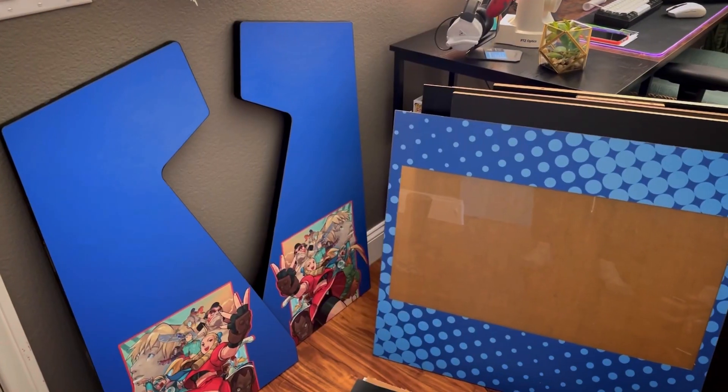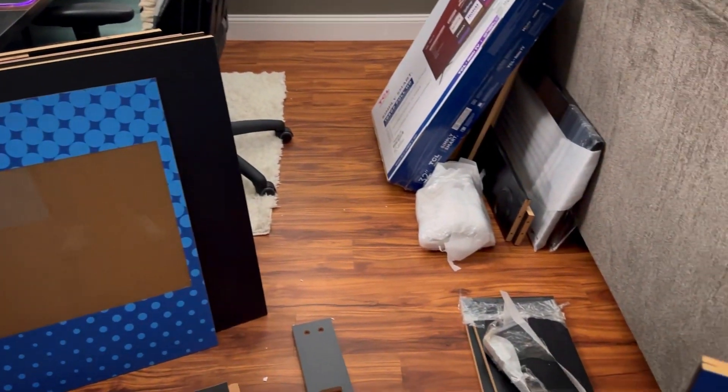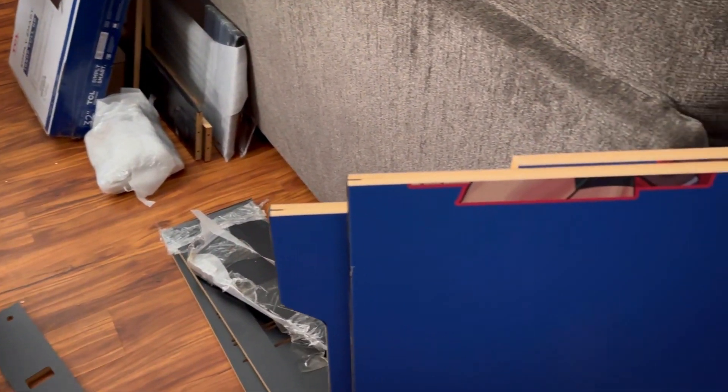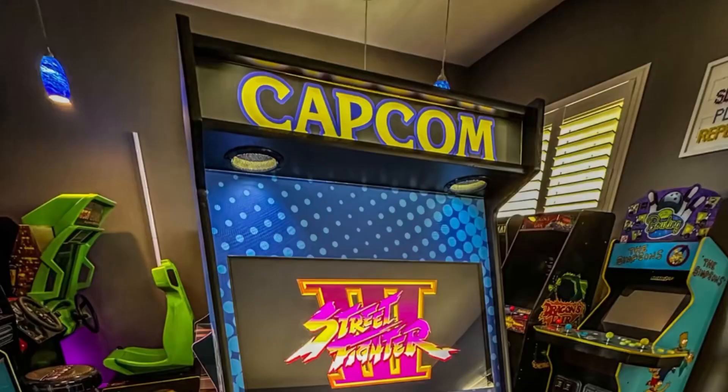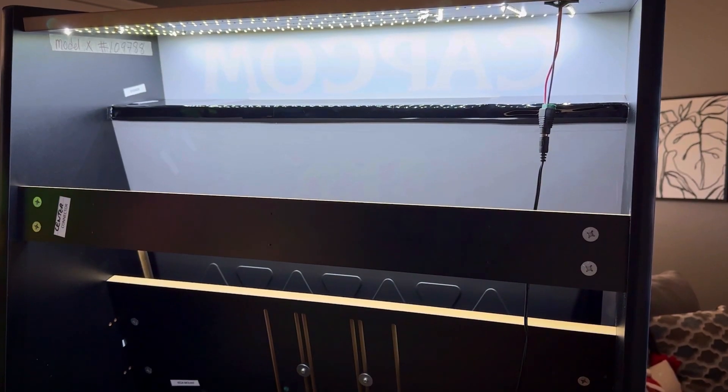The kit came in two boxes and build time was about an hour and a half. I did not opt for the speakers, which is something that you can do, but I already had my own so I did have to come up with a solution for the light bleed.